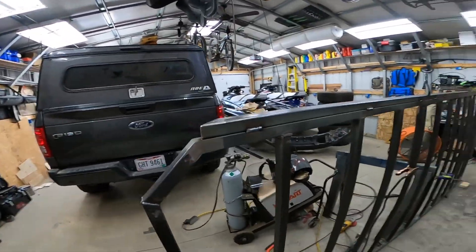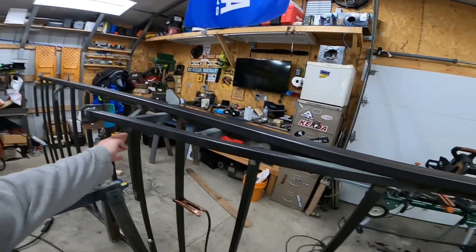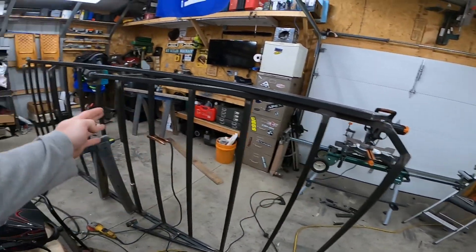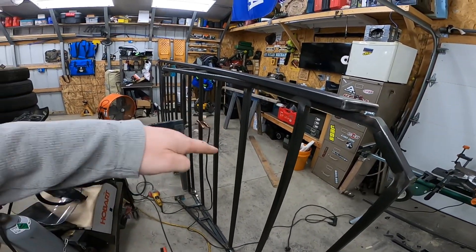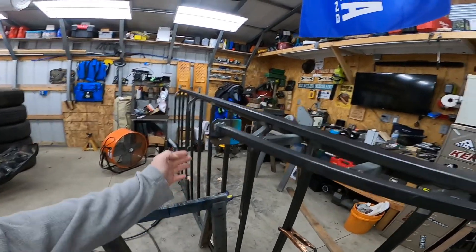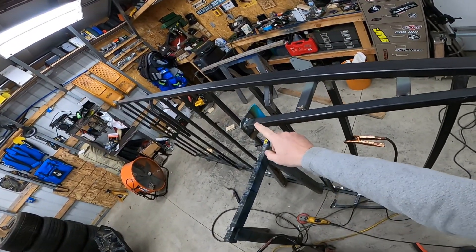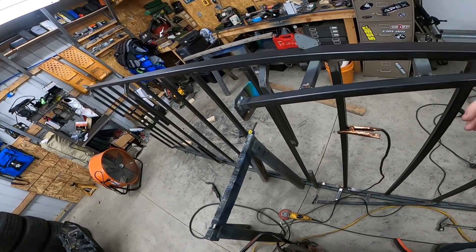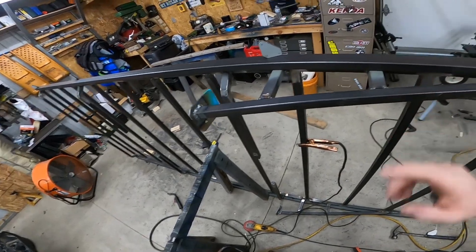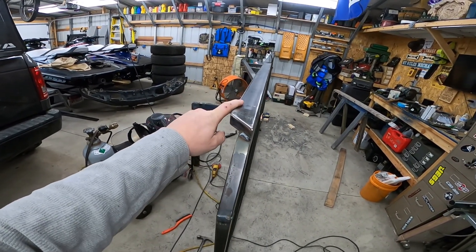Let's talk about what I've messed up. The section cantilevered over the cab with the 1x1 16-gauge tubing was very bouncy — it wouldn't have worked — so I added a little kicker. But from the cap to there, the kicker is still a little too long, and it's still very bouncy. So now I got some 1x2 tubing; they didn't have 16 gauge, so I got 14 gauge.